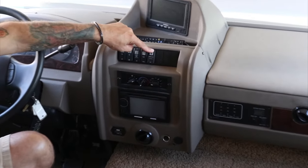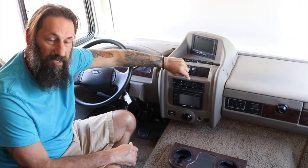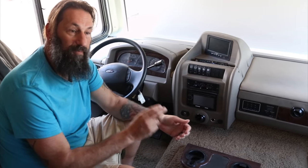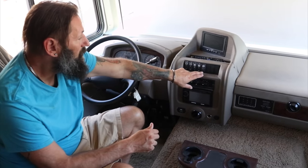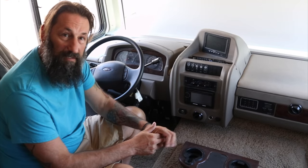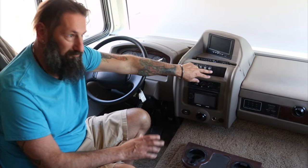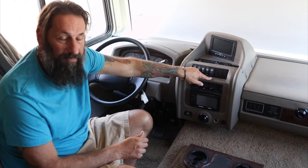To start the generator, you hit the on button and hold it. A lot of times my generator doesn't start on the first attempt, and you can't hold it for more than 30 seconds — otherwise you're going to generate error code four, which is four flashing lights meaning you've over-cranked it. So go for about 10 seconds, stop, prime it again, and retry. You may have to do that up to three times. If it still doesn't start, go out to the actual generator — there's another switch there — and try starting it at the generator itself. Sometimes that makes a difference.